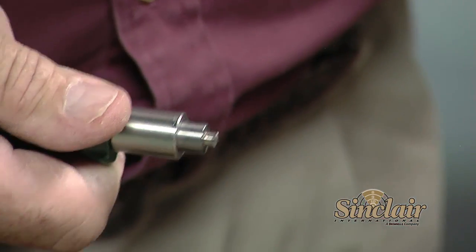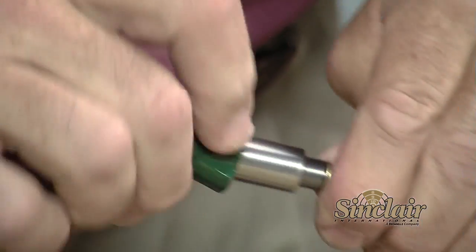Before moving on to the next step, clean the primer pocket using a primer pocket uniformer or primer pocket brush.